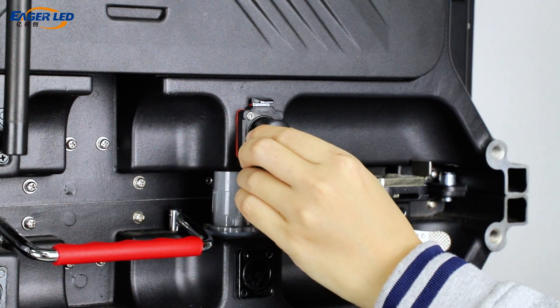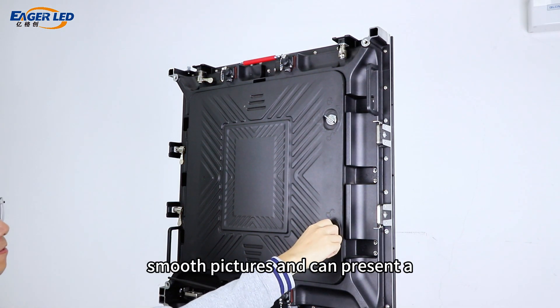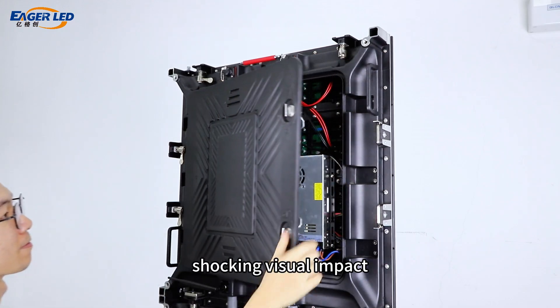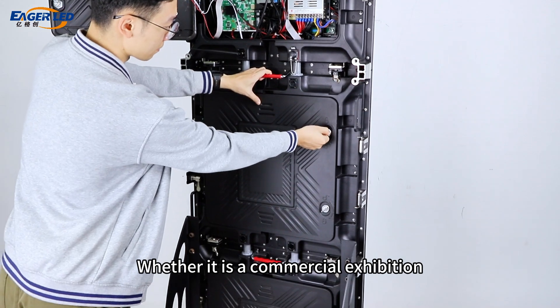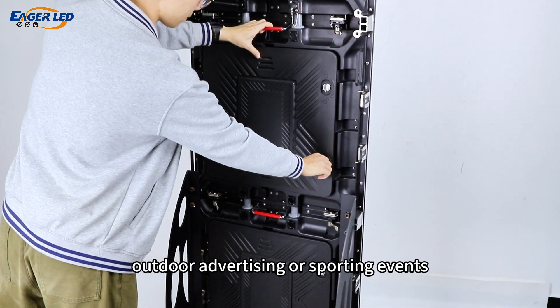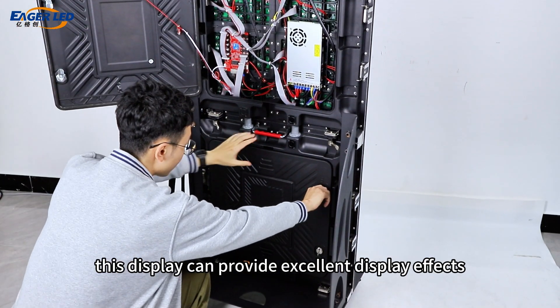Its refresh rate of up to 3840 Hz ensures smooth pictures and can present a shocking visual impact to attract the audience's attention. Whether it is a commercial exhibition, outdoor advertising, or sporting events, this display can provide excellent display effects.